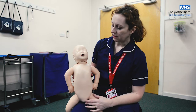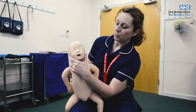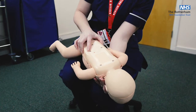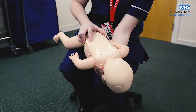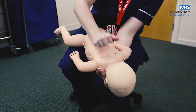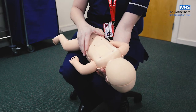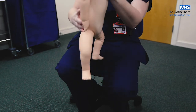Then you're going to give up to five back blows. Support that infant's airway, lay them across your knee, angling them slightly downwards so that gravity is helping, and deliver up to five firm back blows between the shoulder blades. You don't need to deliver all five if the first ones are effective — you're aiming for each one to be effective, but if they aren't, you do up to five. Then reassess.